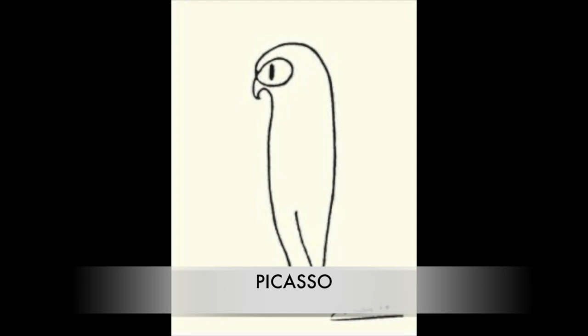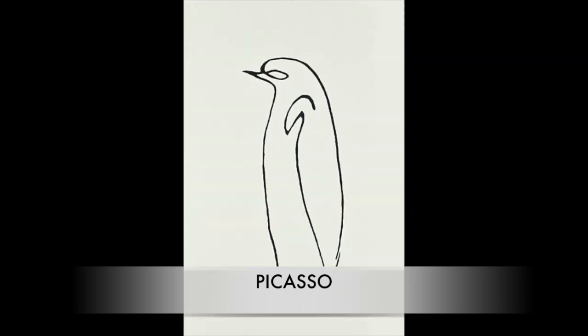Our next animal is very wise and has a big eye, and it is a line drawing of an owl. Our last drawing looks a little bit like the owl with a couple of differences. Its beak sticks straight out and it has a little tiny wing. If you guessed it — it waddles — it is a penguin.